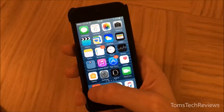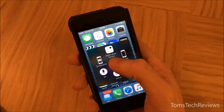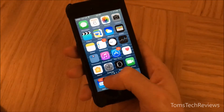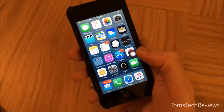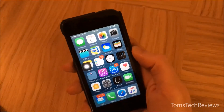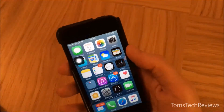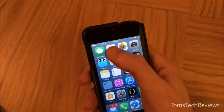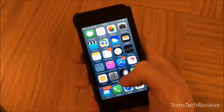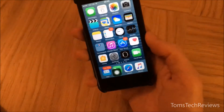When you tap on this icon again it minimizes and moves to the edge of your phone. If you put it in the middle, it will automatically move to the nearest edge. You can have it anywhere — at the top, the sides, or the bottom.